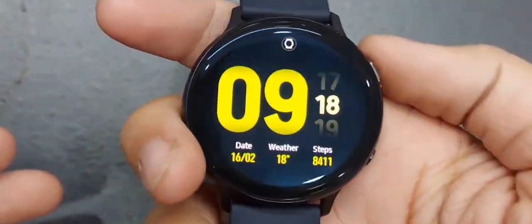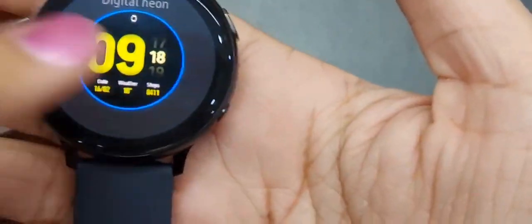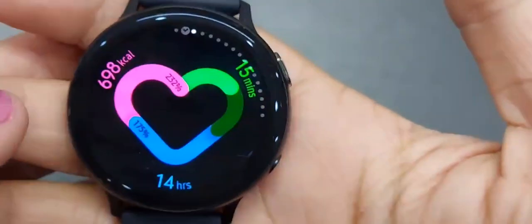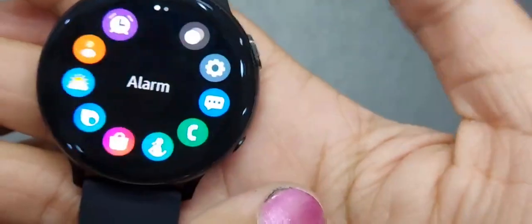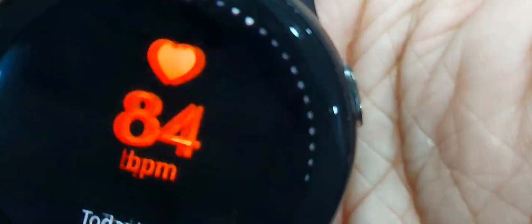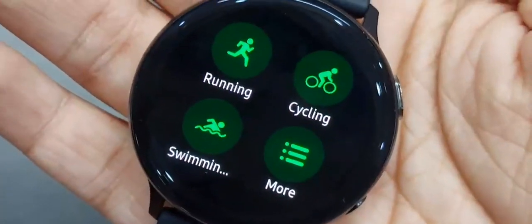Now I will show you how the watch looks from inside. If you go to the home page, it looks like this and you can change the wallpaper. This is your home button and this is the back button. To the left you have a speaker, and to the right a microphone. For fitness freaks, it's very helpful — you can see Swimming, Running, Cycling, and all other activities.